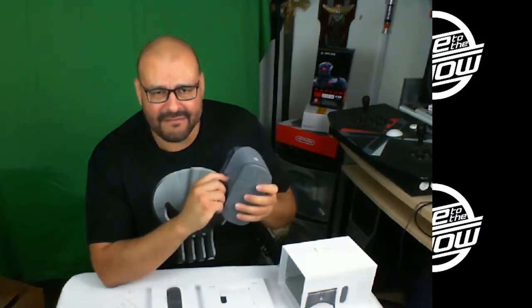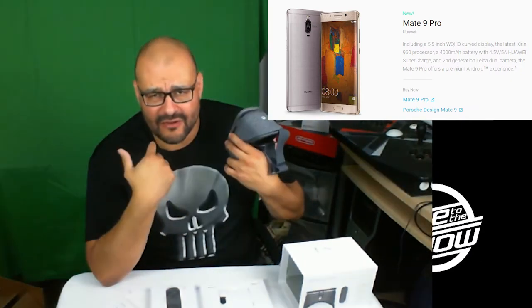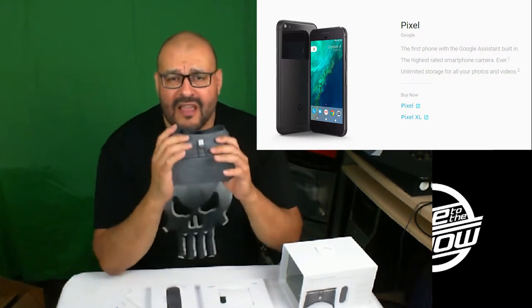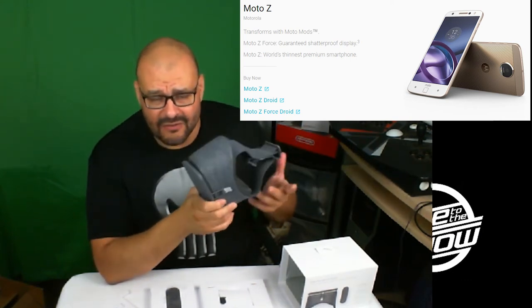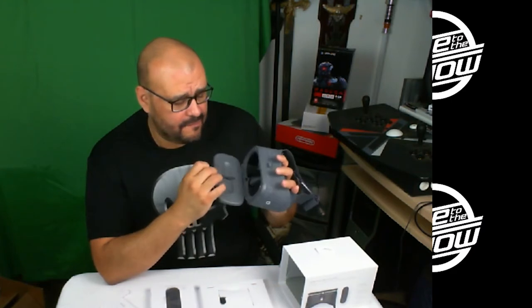Now just to let you know, this is not compatible with Samsung Galaxy at all. You cannot put any of the Galaxy phones in here. It's pretty much made for Google's products — they want you to buy the Pixel or other Google phones. I don't recommend this if you have another phone because it's not gonna work. Please look at the description — it tells you in the box specifically it's made for only a couple of phones. Don't rush on buying it just because it's cheap and inexpensive.